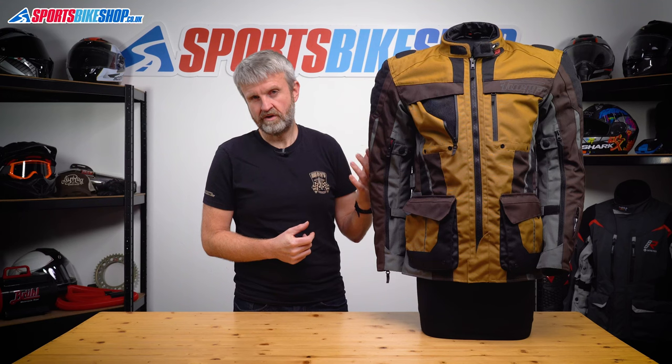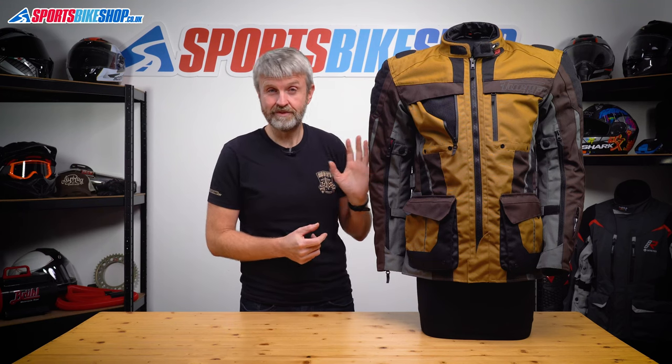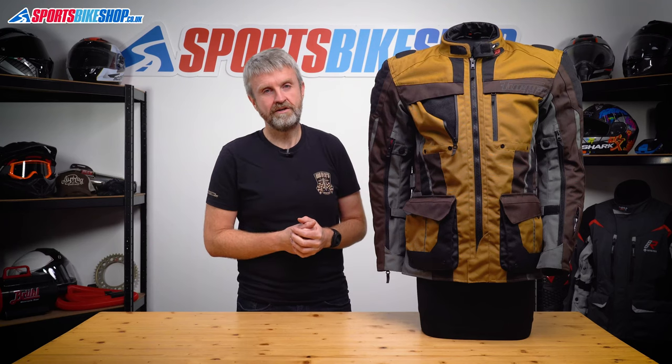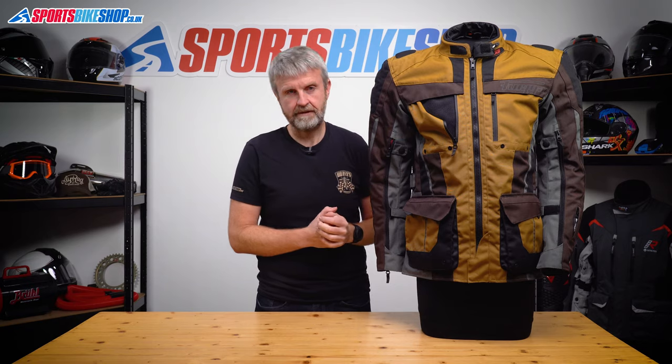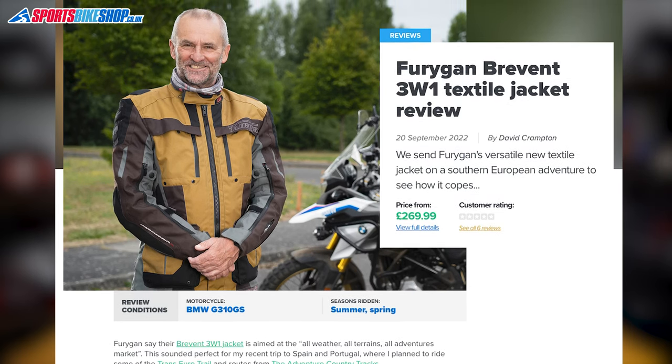I've not worn this jacket myself in the rain, but one of our regular reviewers took it away on a tour in southern Europe and ended up riding in quite a lot of heavy rain. For spells of up to around two hours of wet weather on the continent he said this jacket kept him perfectly dry, but when he got back to Britain and had a five-hour ride through really heavy rain, this jacket was unable to cope and it did get through to his skin. You can read David's full review by following the link in the description below.